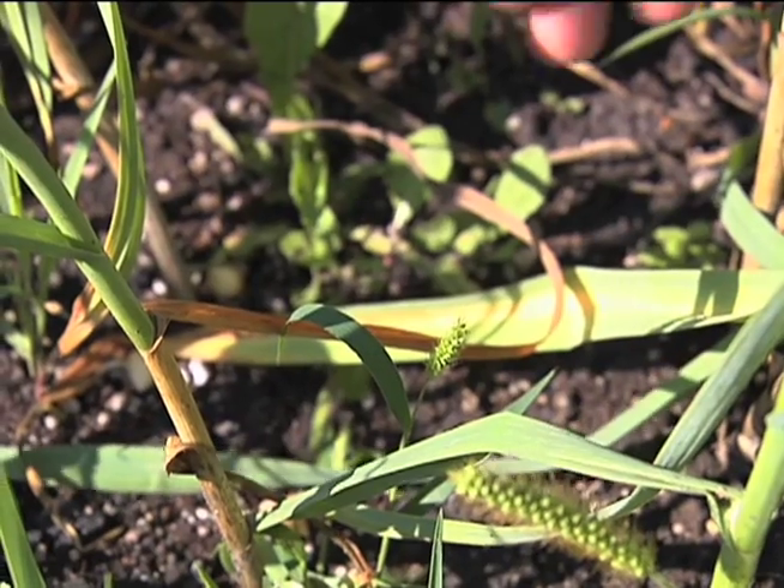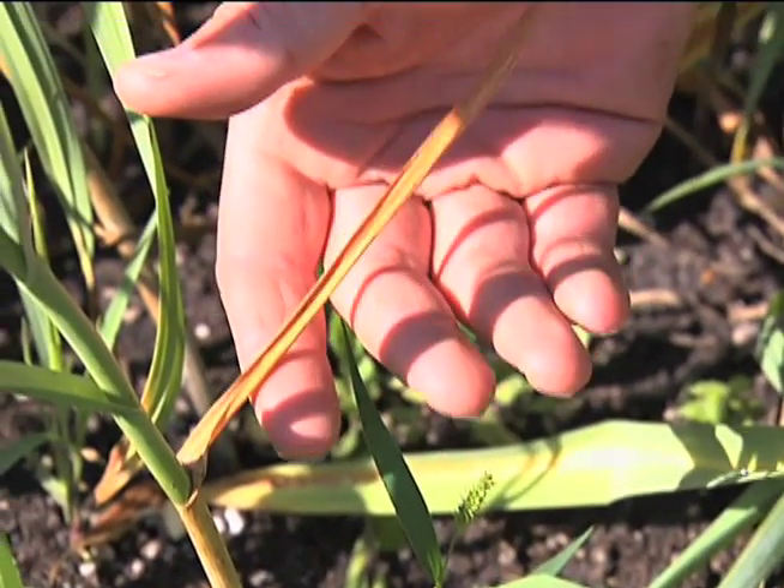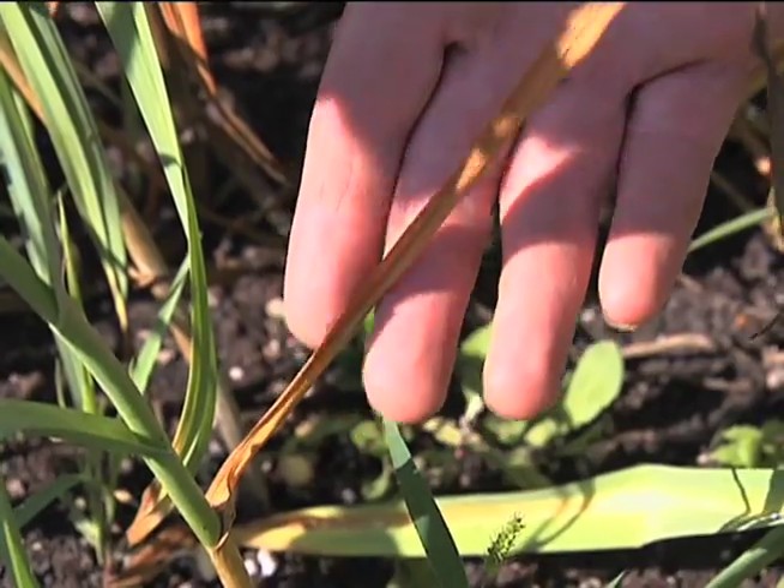At this stage of the garlic, we have a harvest stage. How do you know when to harvest it? I always go by what the plants are looking like. If you look at the outer leaf at the bottom of the garlic here, you can see that it's brown, and that indicates that the plant is ready to harvest.